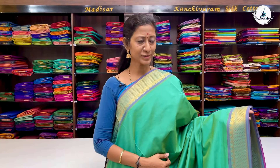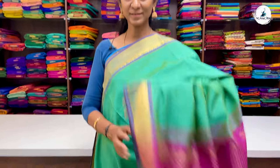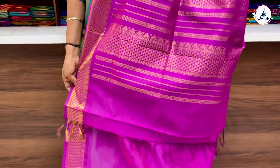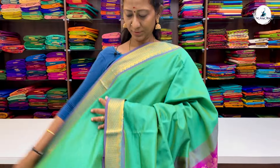Next saree is a turquoise green with double-side half-diamond border. It's a plain body with contrast magenta pink pallu and contrast blouse. Price of the saree is 2700.